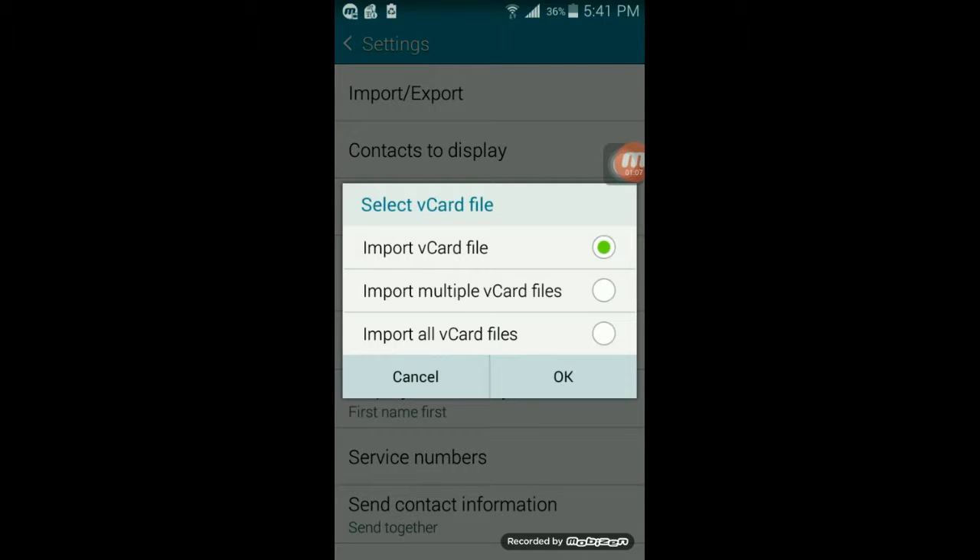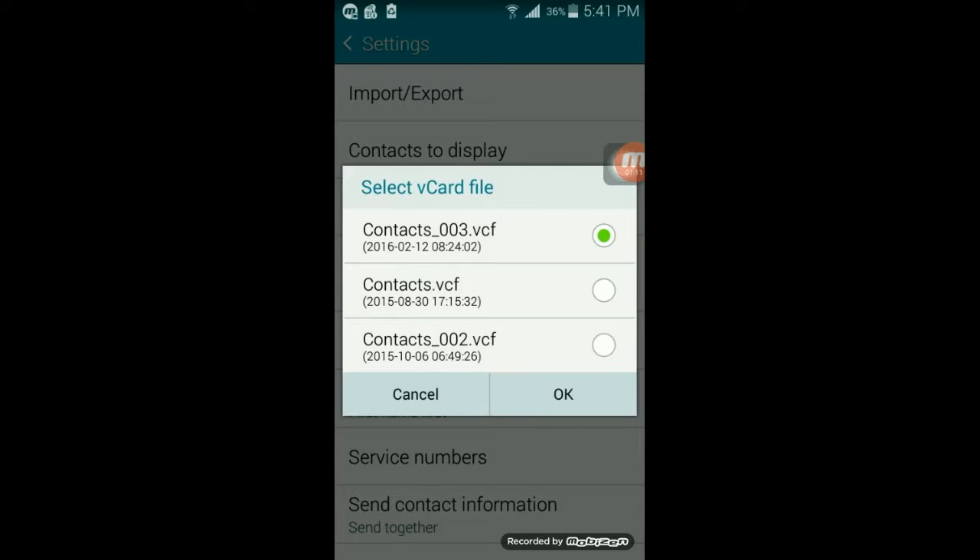We want to import one vCard file, and you're going to select OK. The dates here can indicate the most recent vCard — the most current one would be from 2016, February 12 — so we're going to select that and press OK.